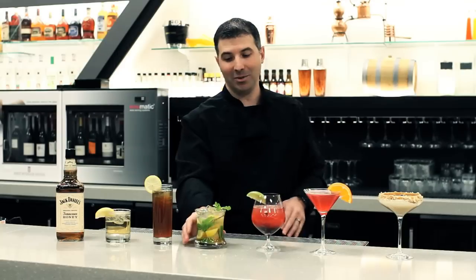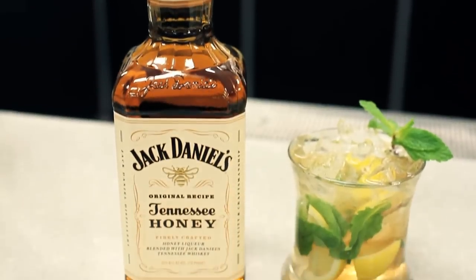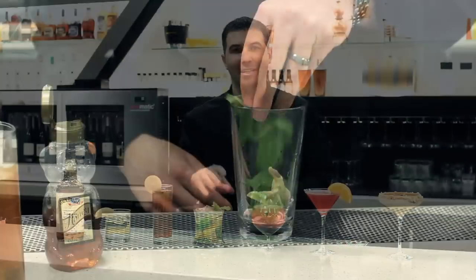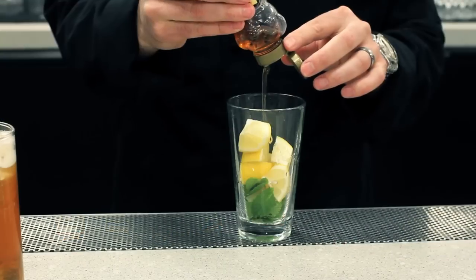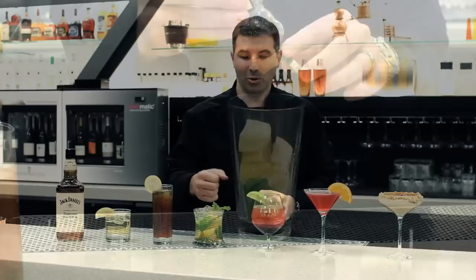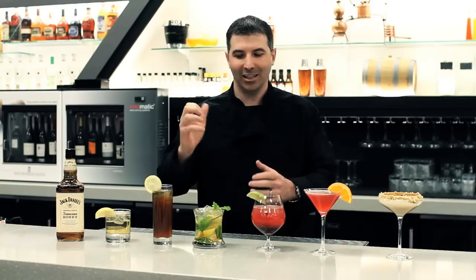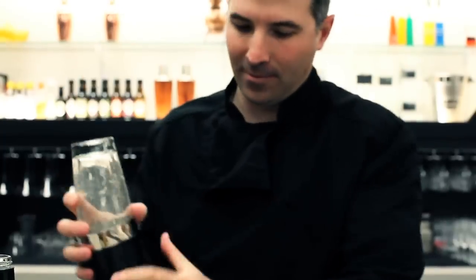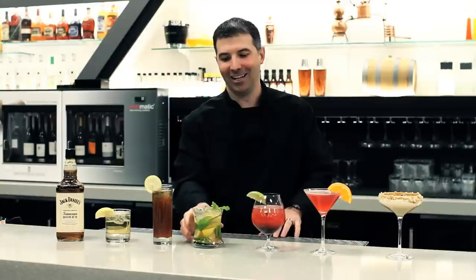One of my personal favorites is going to be the Jack Daniels Tennessee Honey Smash. You'll notice this is just taking Jack Daniels Tennessee Honey, mint, lemon, and then your favorite sweetener — you could use honey, maple syrup, or just simple syrup. Put it all in there, smash it all together with a muddler, take out some frustration, give it a shake and dump it right back into the glass. Beautiful stuff — there's the Jack Daniels Honey Smash.